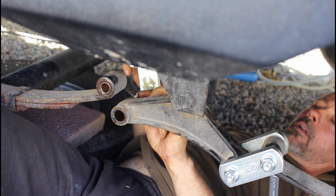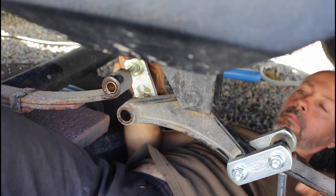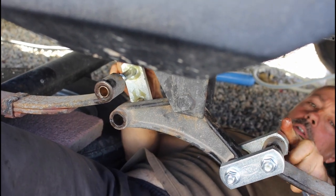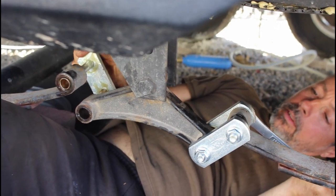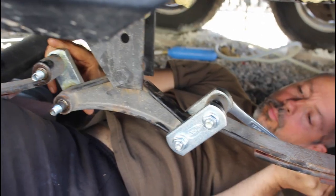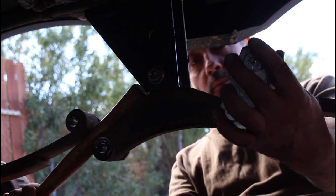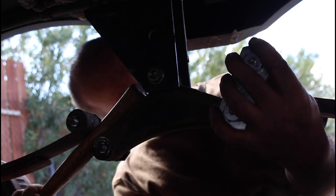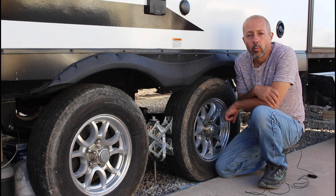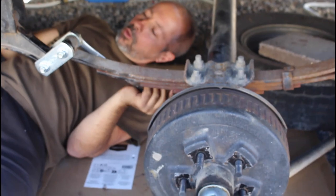You're not always going to have the holes line up just by jacking — some aligning will have to be done side to side by pushing on the axle. Use a pry bar or the handle of your hammer. I found I could even use the head of one wet bolt to twist one of the shackles, which moved the axle over without too much effort.